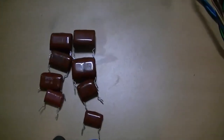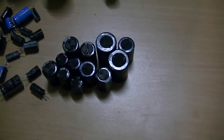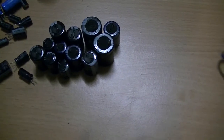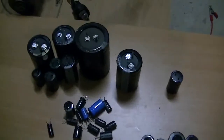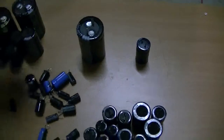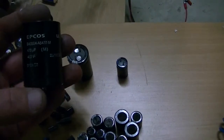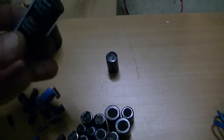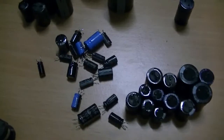We get a heap of what I call pillow capacitors — I don't know what they're actually called, funny looking brown things. A heap of low voltage ones, 25 volts plus, and there's over 15,000 microfarads of capacitance just in that little bunch. And of course your high voltage ones — this big one here is 470 microfarads at 450 volts, another is 220 microfarads at 400 volts, plus a heap of little ones of various sizes.